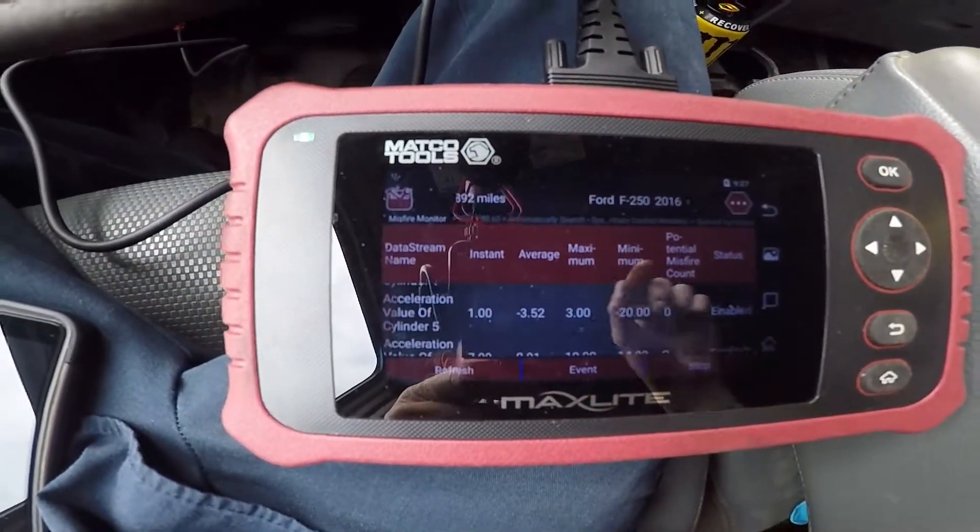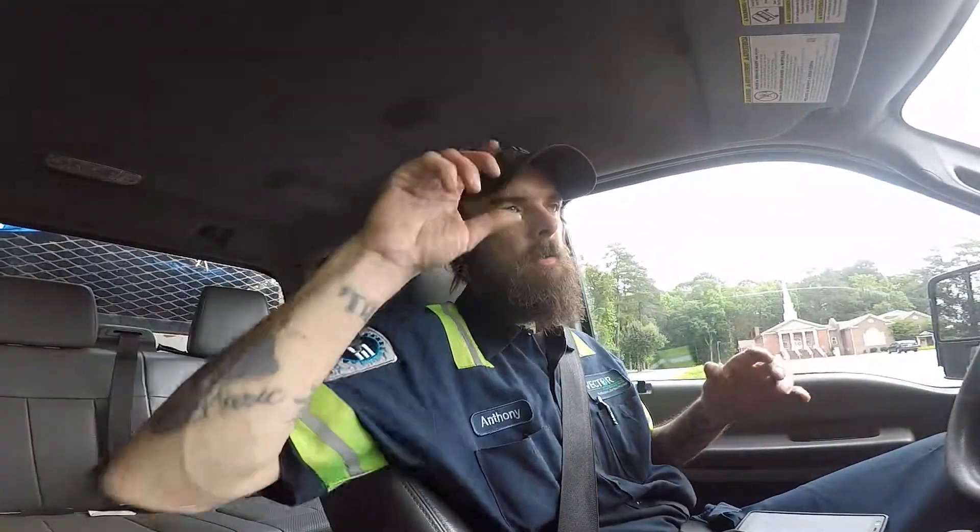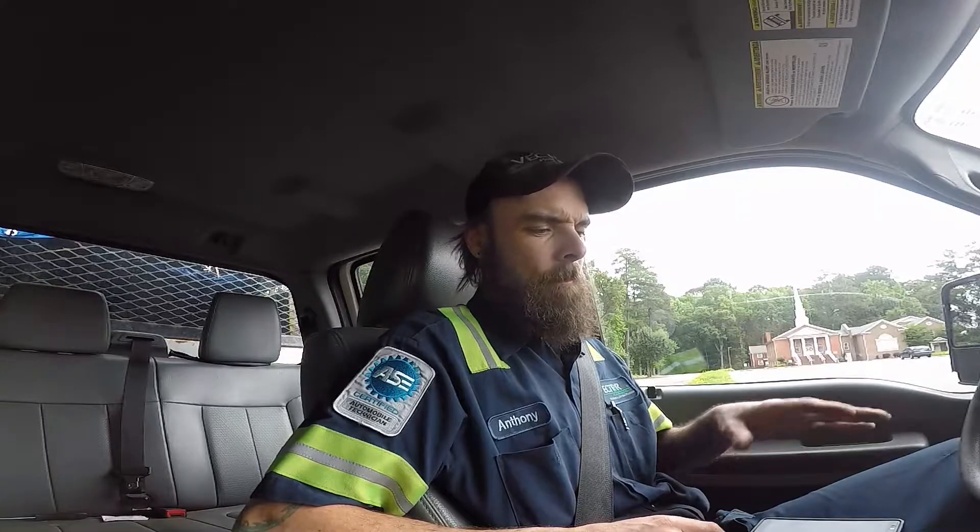As you can see there are no misfires. If you have IDS — Integrated Diagnostic Software for Ford — or a scan tool like this one, you can go through and look at PIDs, do the power balance, clear the codes, and do all that stuff. It's two-way communication.